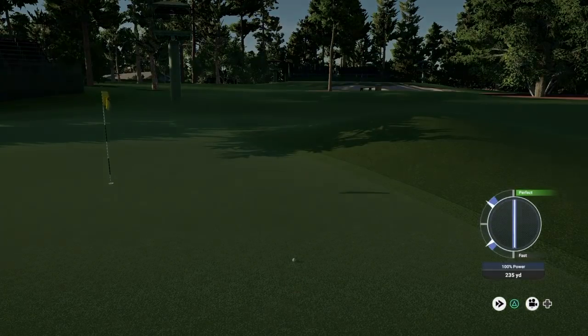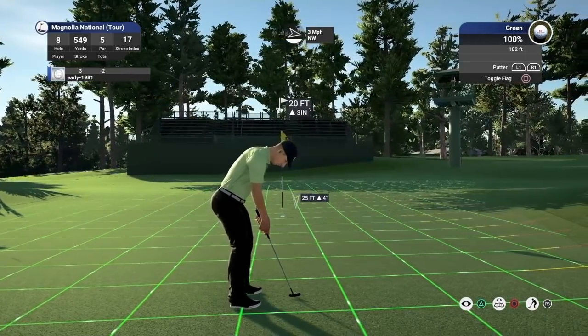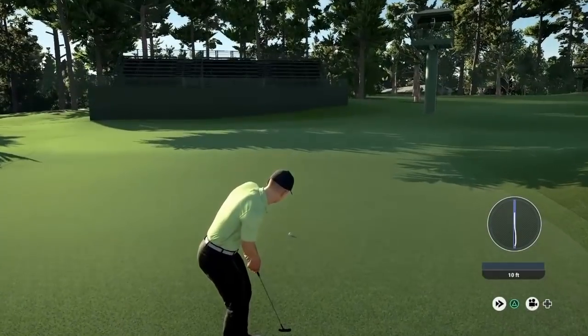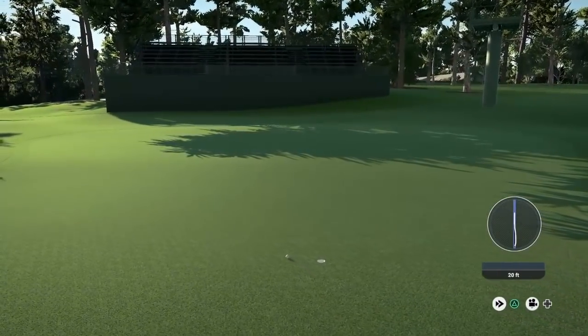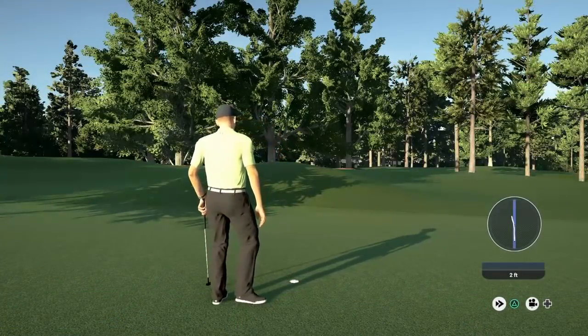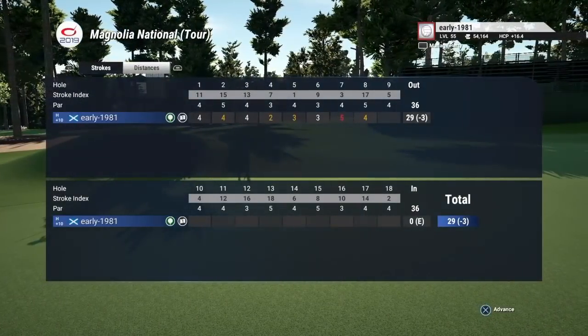That is the first time I think on any of these versions I've managed to reach this green in two — I really can't recall reaching the green in two prior to this. So it has set up an eagle opportunity. I just turned off the last two feet offline, but we are going to get that drop shot back and move back to three under par. This is one of the rare holes you should be walking away with birdie on.